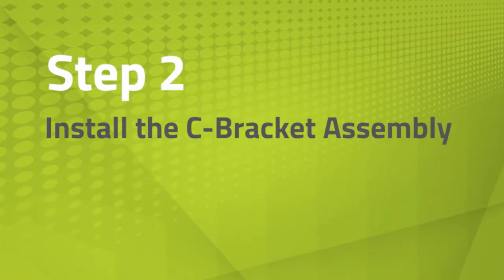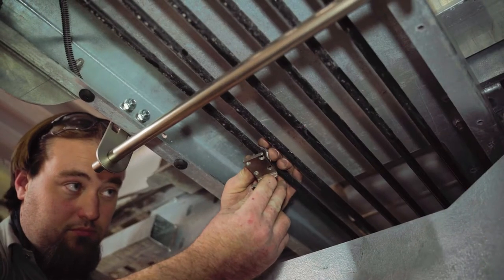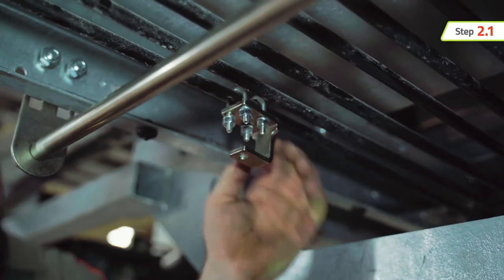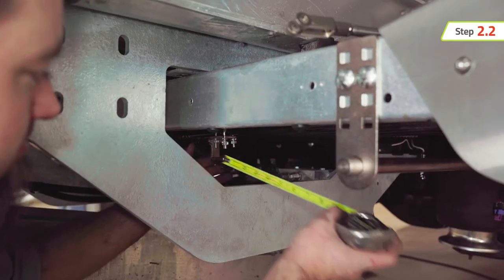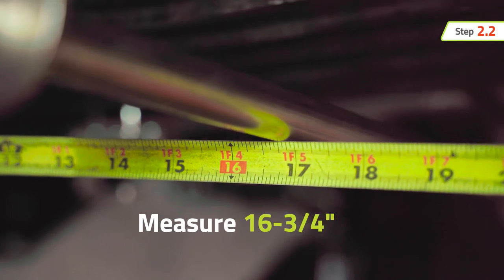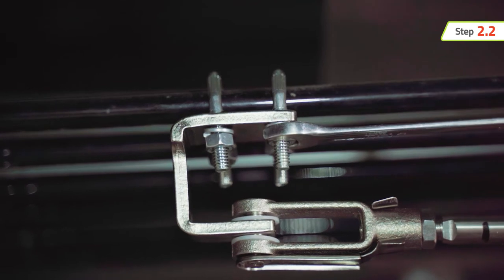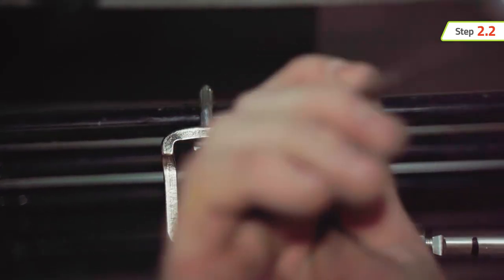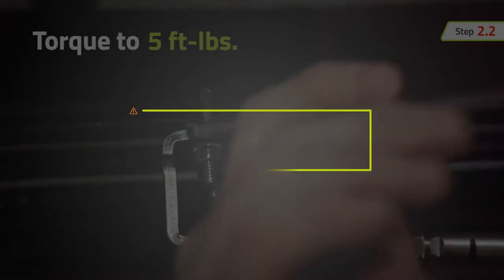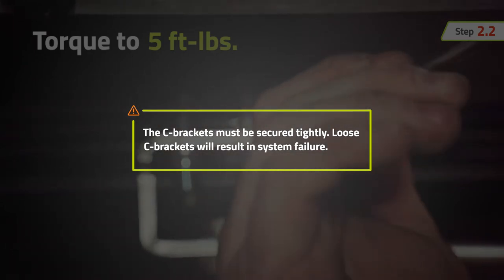Next, we need to install the C-bracket assembly. Loosely attach the C-bracket for each actuator to the designated control rod with the open end facing the actuator mounting bar. Measure 16 and 3/4 inches from the center of the actuator mounting bar to the backside of the C-bracket. Make sure the C-bracket is positioned vertically so the actuator is parallel to the control rods. Tighten the U-bolts evenly and torque to 5 foot-pounds. The C-brackets must be secured tightly — loose C-brackets will result in system failure.